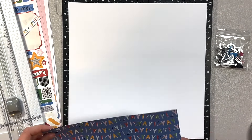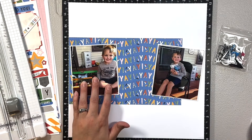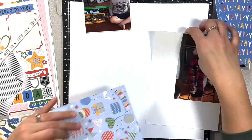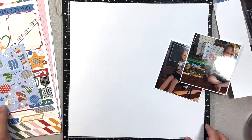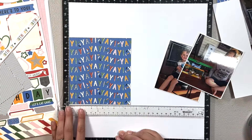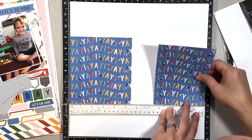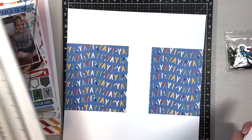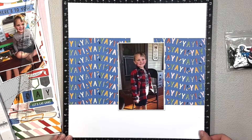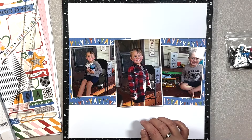I contemplated not even putting this up on my channel. For me it feels like it's a little bit more simple than I am used to, but I have it recorded and thought maybe you guys could actually help and see if there's anything you think I should add to it. It just seemed to come together so quickly that I was like, I don't know if I should add more or if it's good the way it is.